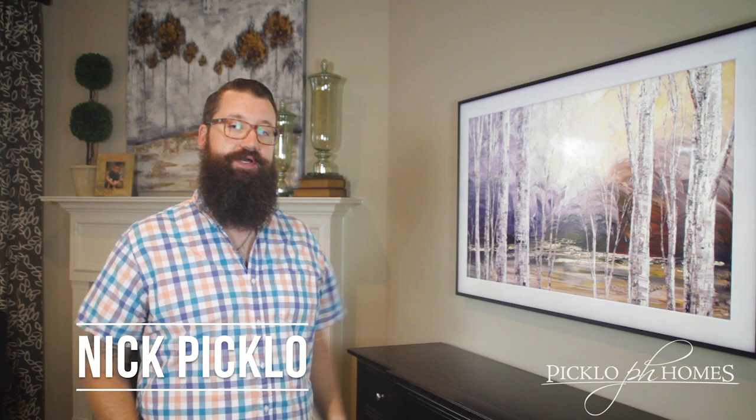Hey guys, Nick Piccolo, Piccolo Homes. Today we're going to do a product highlight. This last week I was at the CDA trade show in San Diego and went by and saw the Samsung booth. The booth was really neat. They had top ceiling to floor walls with pictures of art on the walls and they were asking you to find the TVs.